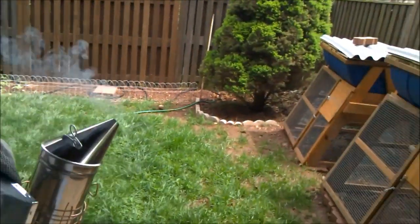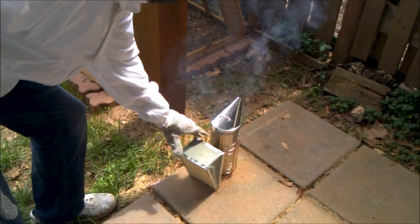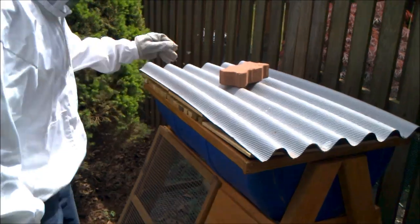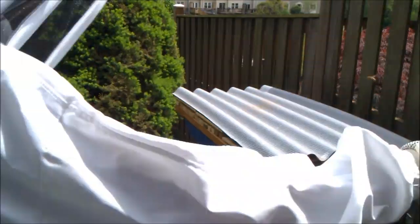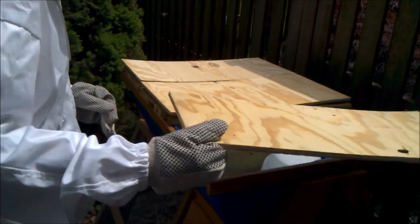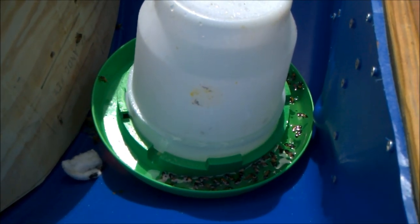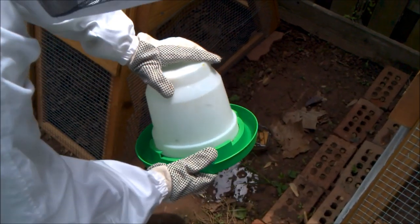We're going to have the smoker set over here by the hives. Start with the far hive, Lexington. First thing I'm going to do is just check the feeder. It looks like they're still feeding from it, but kind of drowning in it. I think we can take the feeder out. Just going to dump it here — it's pretty much empty already.